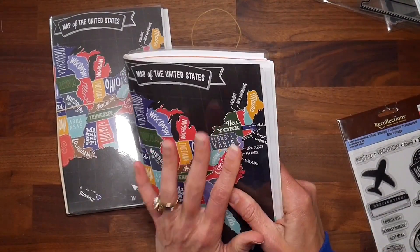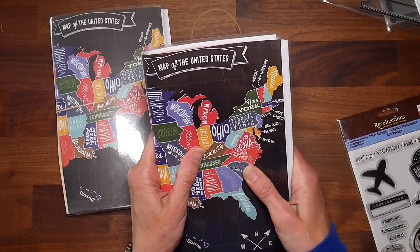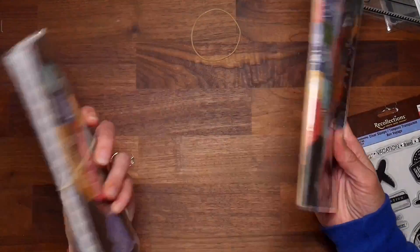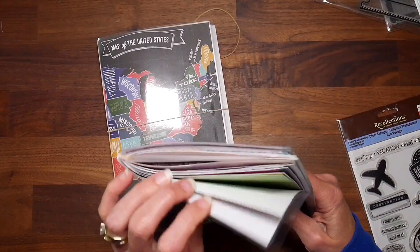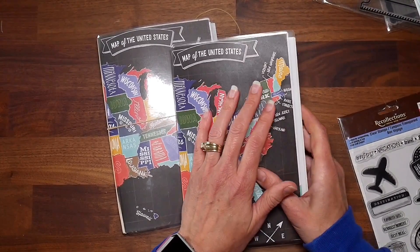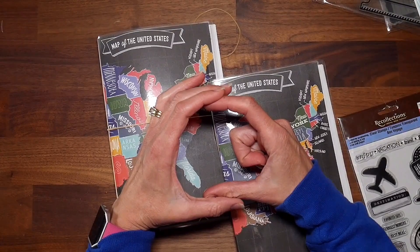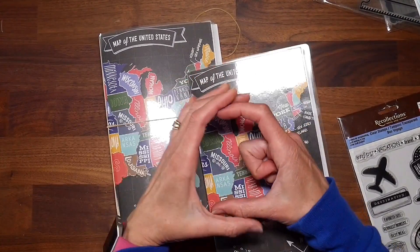If you have any recommendations on what else I should add or a simple way to bind these, please let me know — I'm open to suggestions. After doing this I can see how people get addicted to junk journals because it was so fun, a great stash buster, and both journals came together in about an afternoon. My oldest daughter loves to journal, draw, doodle, and take pictures with her Polaroid Instax camera, and she's been working on little three by three spiral-bound scrapbooks she inherited from a cousin.